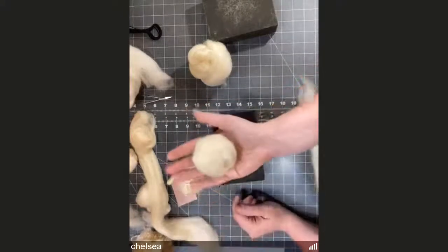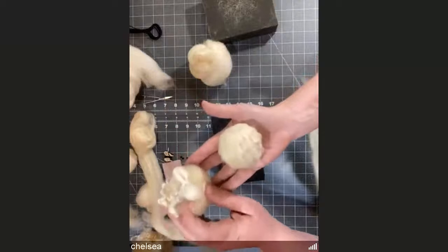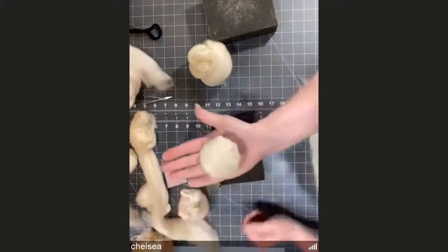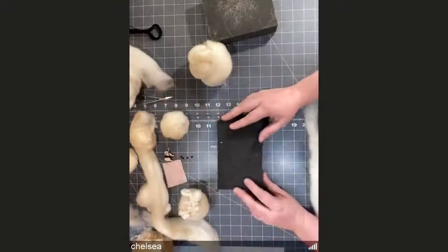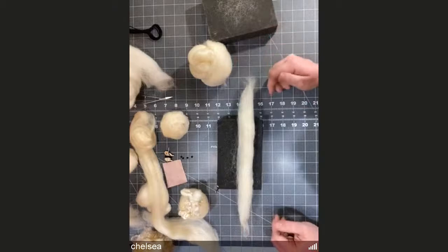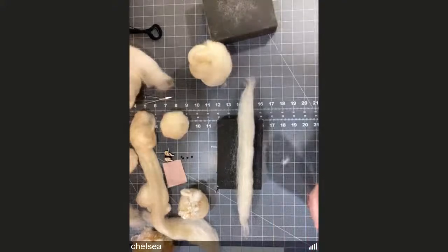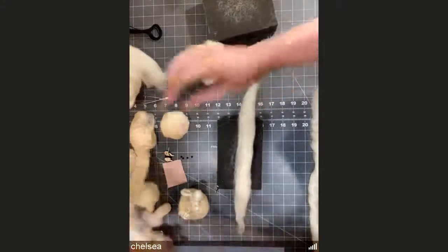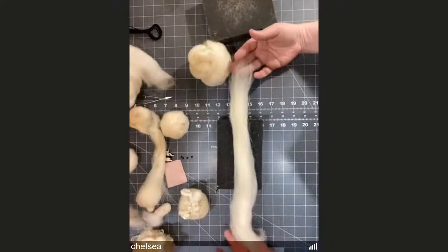Right now it doesn't matter which side of the ball is up. When we get to putting our heads on we'll need to decide what the bottom is because we'll flatten it a little bit. Set the ball aside and move on to the heads. For the heads we'll use our small piece, but we need to save some for our ears. Ears don't take as much as you'd think — maybe an inch wide by eight inches long. Pull some off for your ears and set that aside so you know you'll have enough.